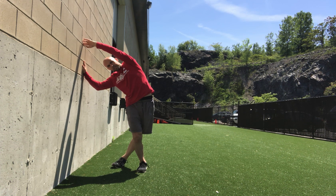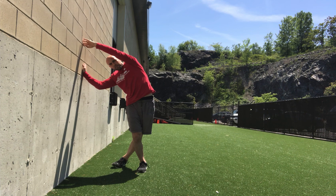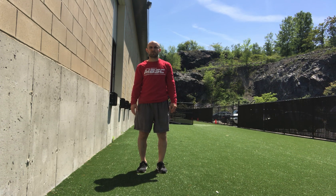So I have a big stretch all the way from my hands, down my side, through my hip to my bottom leg. From here we're just going to breathe into it, five deep breaths, and then switch around. That's the wall lateral line stretch.